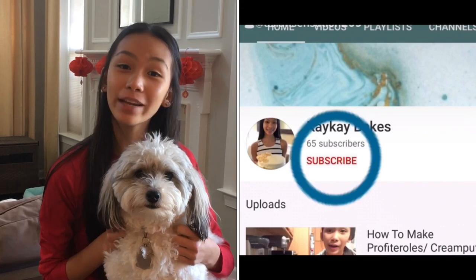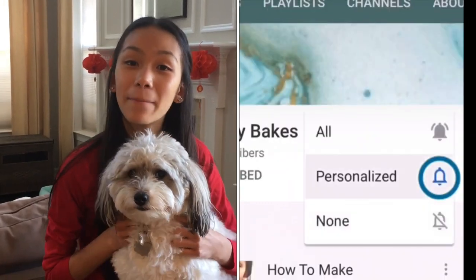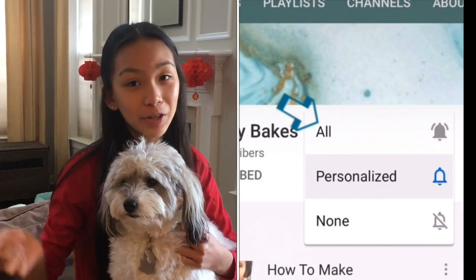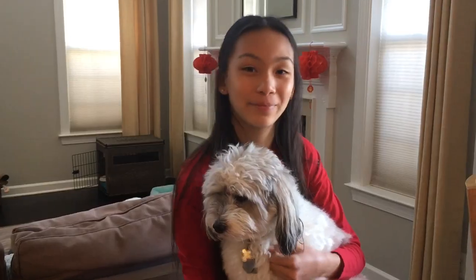I highly recommend that you make these for Chinese New Year next week. If you have not done so yet, don't forget to subscribe, like this video, and turn on the bell notifications. By doing that, you will get notified every time I post a new video. I will be putting the recipe in the description box below so you guys can make these too. Now let's get on to making Cantonese egg custard tarts.